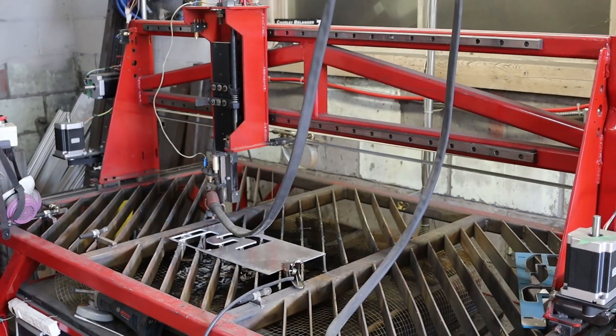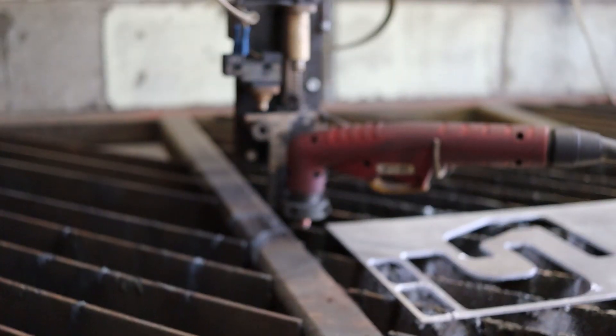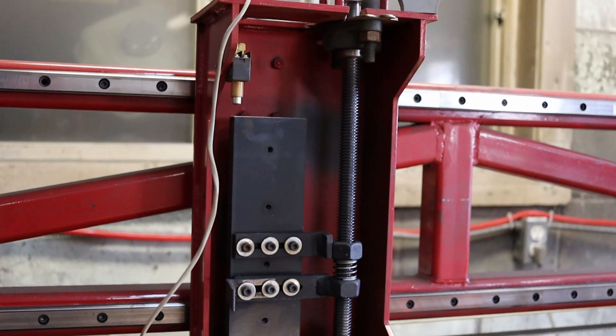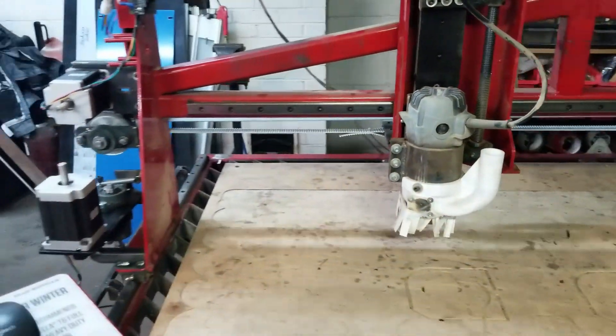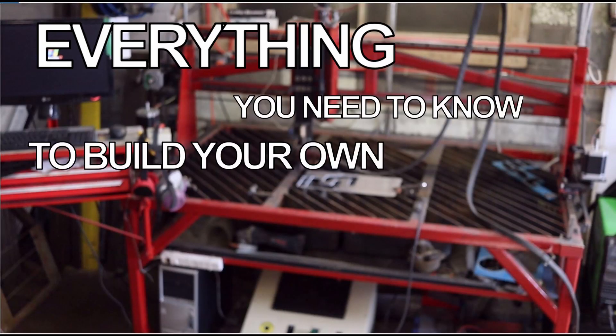So you're interested in building your own DIY CNC? Good, because I've got the video for you. This is the complete build on my plasma and router CNC. I will tell you everything I learned and all my mistakes, so it's time to learn, fail, and succeed — because this is everything you need to know to build your own cheap DIY CNC.